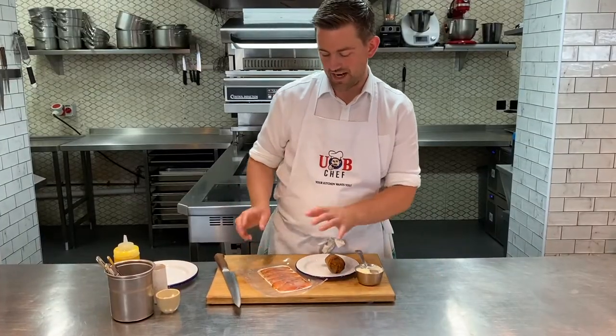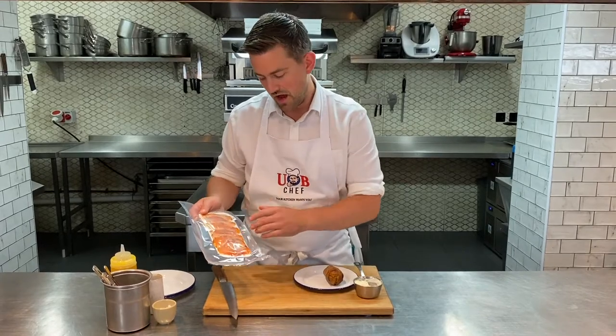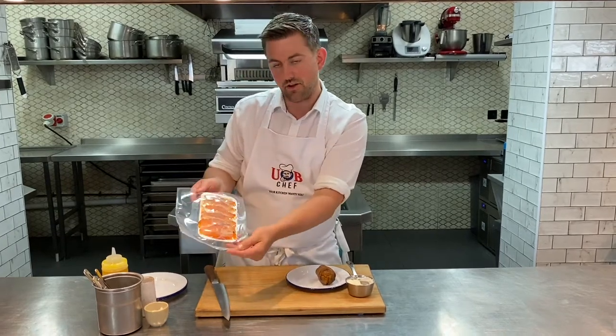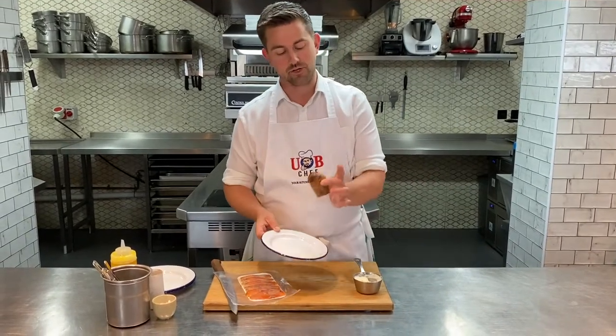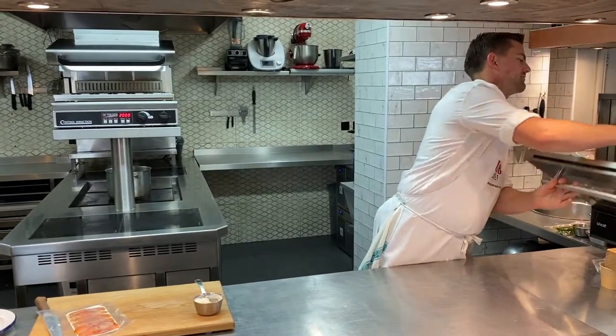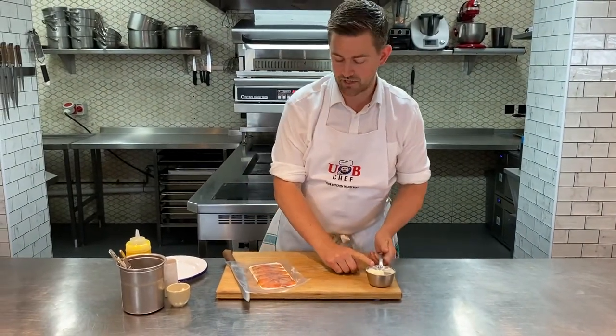First starter is this lovely Gravlax. What we've done — we've cured this in beetroot and dill. We've taken out the cure, it's got lots of fresh dill chopped on the top, and then we've just sliced it and layered it onto a card. We're going to leave it out at room temperature just to come up so that you're going to taste everything that's in there. You've got your black treacle soda bread — put that in the oven about five minutes or so just to warm that up. And then I've got my crème fraîche as well, at room temperature.